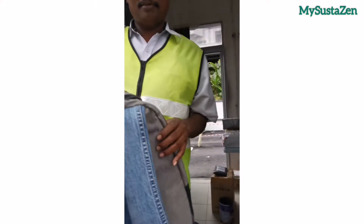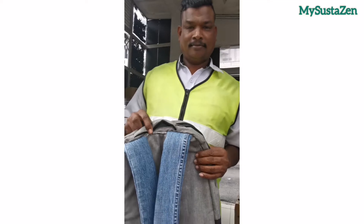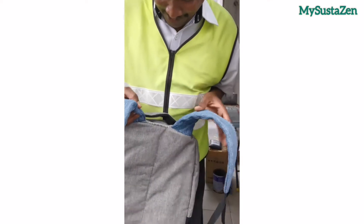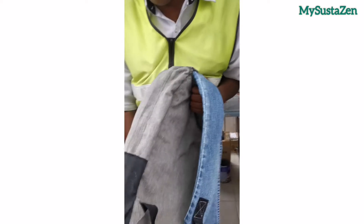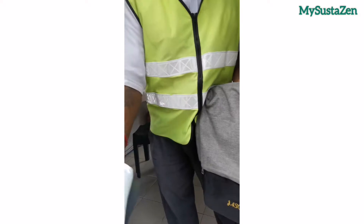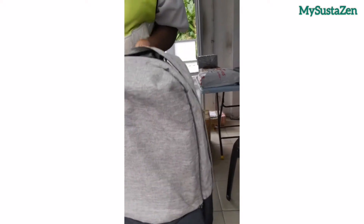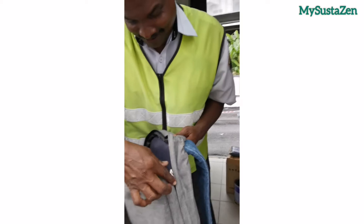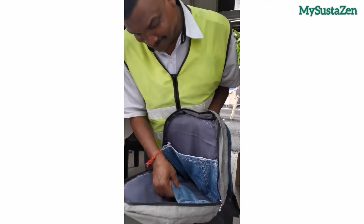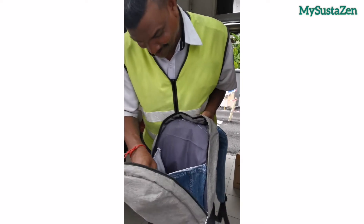Now let's see — oh, nice! The repair is complete and I hand the bag back to the guard. Thank you, thank you.